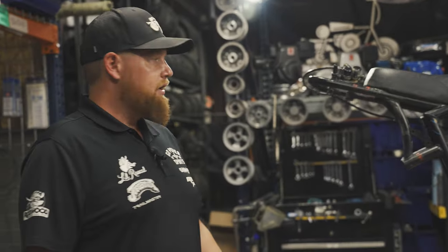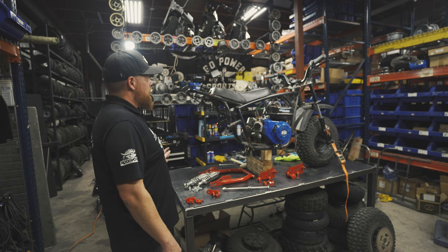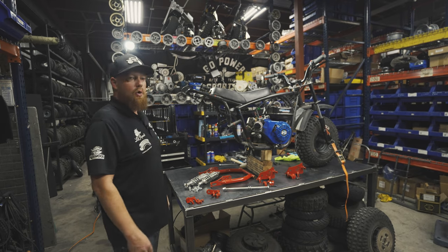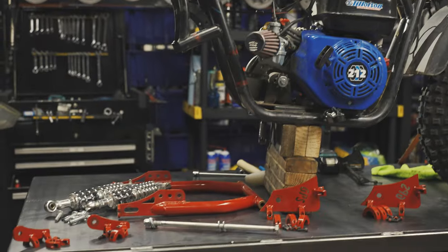What's up, guys? I'm Taylor at Go Power Sports. Today I'm going to show you how to add rear suspension to your Megamoto 212 as well as the Coleman RT200. This is going to be our swing arm kit install. Let's get at it.